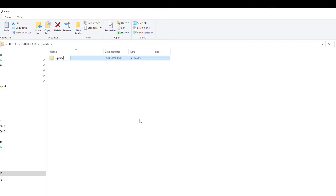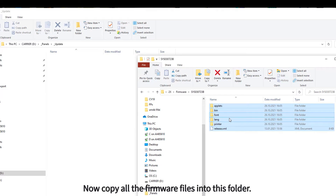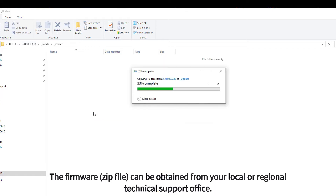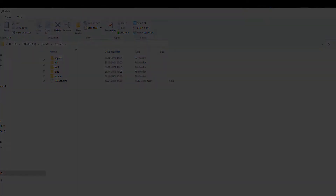Now copy all the firmware files into this folder. The firmware zip file can be obtained from your local or regional technical support office. A USB stick prepared in this way will be used to update the panel.